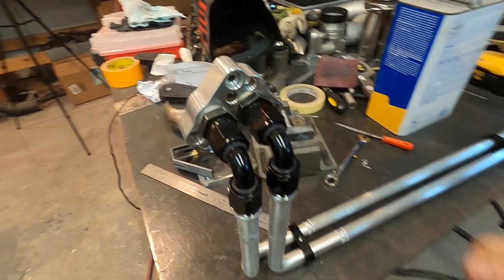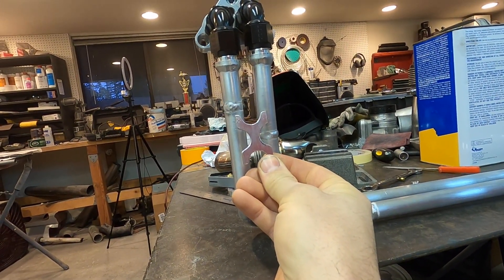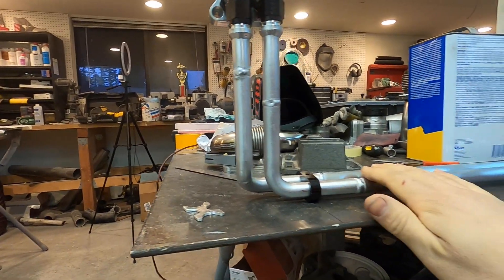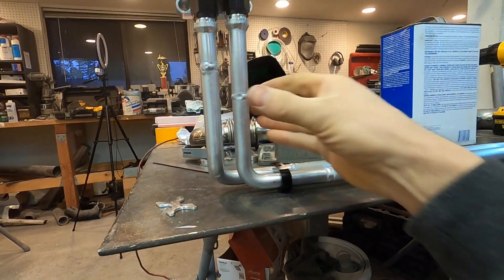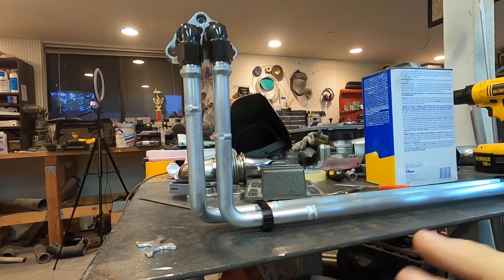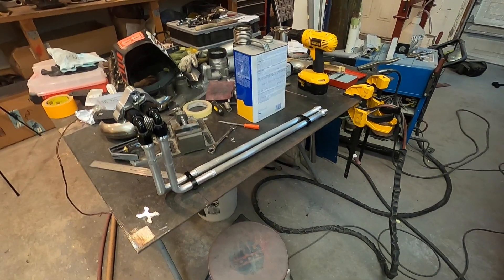I made a bracket as a little detail I thought about welding on right here, but as I was getting ready to weld it on I realized that if I ever have to replace one of these tubes, tying them together would make it difficult to unthread and remove everything. Having just the two clamps keeps it all easily removable and accessible if need be.